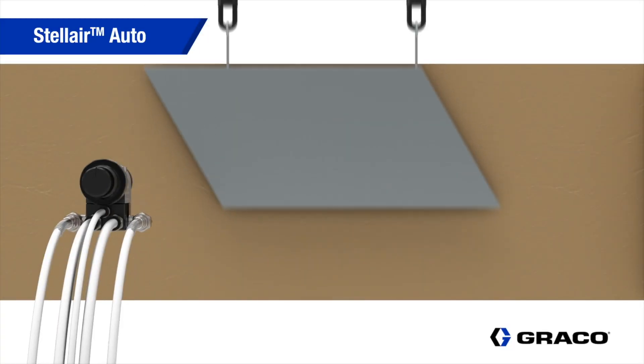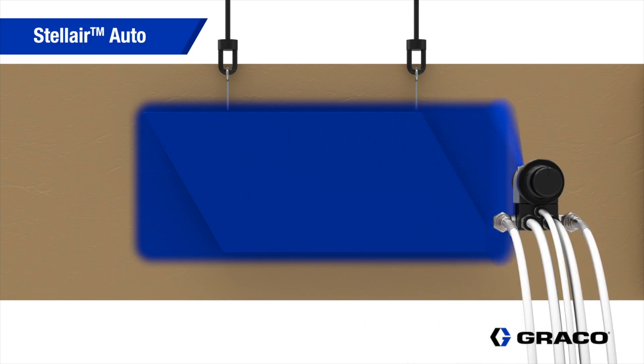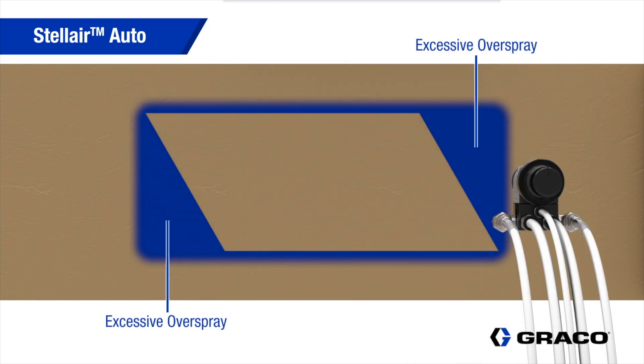Incorrect air cap position can lead to the spray pattern not lining up with the part being sprayed. This causes excessive overspray and material waste.